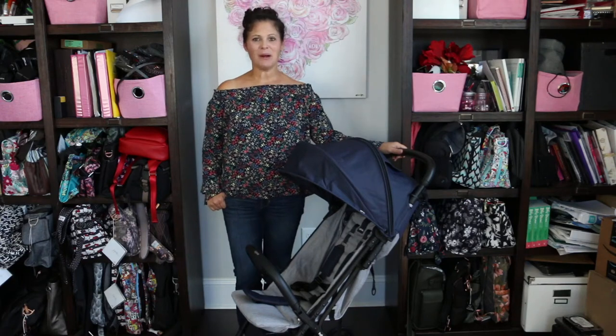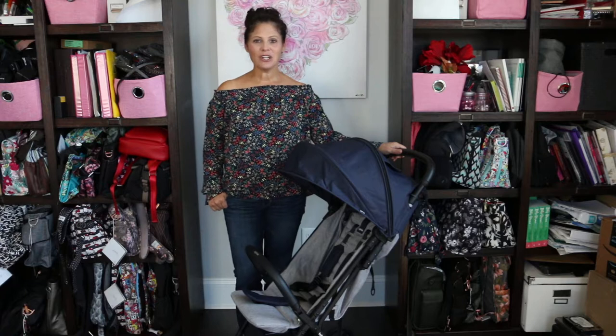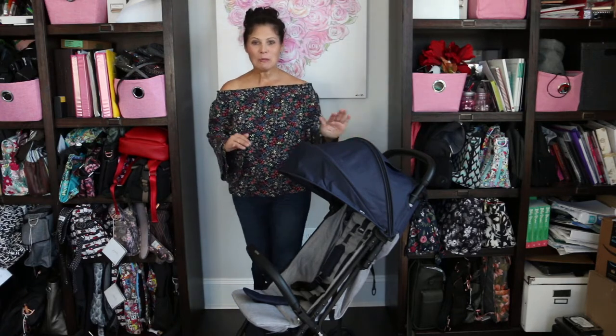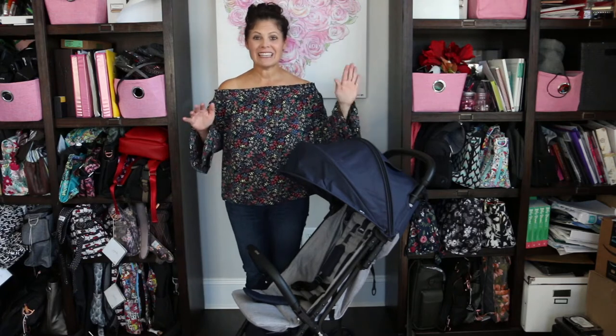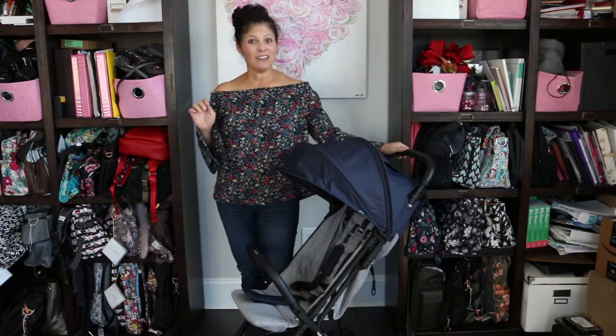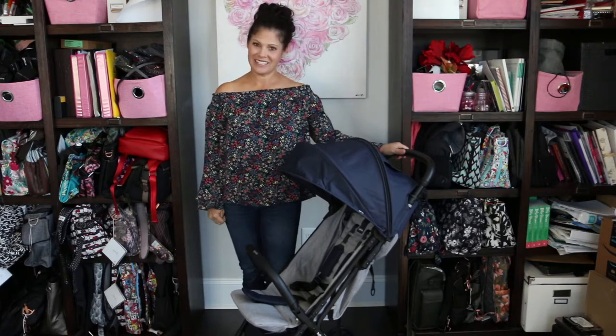Hey everybody, it's Holly from Baby Gizmo and welcome back to our channel. Today we're taking a look at the brand new Inglisina Quid Stroller. This is brand new for Inglisina. It's a lightweight, compact travel stroller that you are going to love. It only weighs 13 pounds and it can fit in the above head compartment on an airplane. So let's take a look.